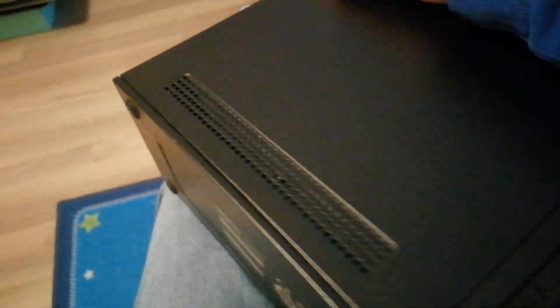HP bought Compaq in like 2007 or 2008 — just like Acer bought Packard Bell back in 2008. But the date on this says 2009, fifth month, 17th day. So this is a very late Compaq and I really, really love it.